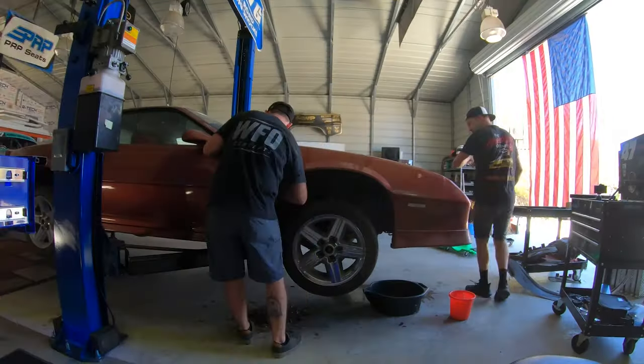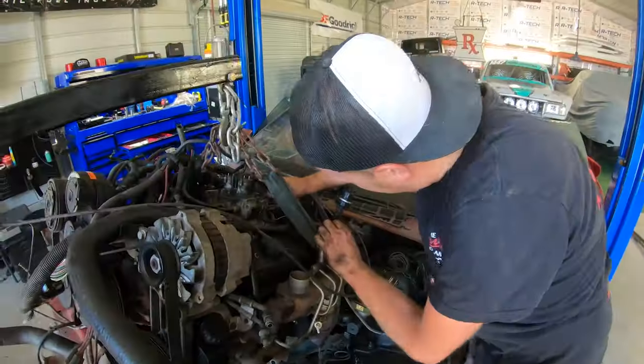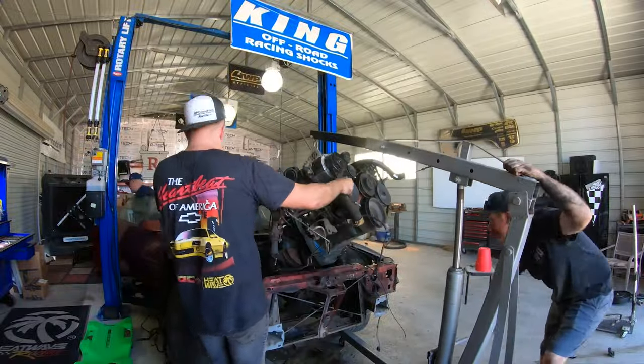Episode two. I'm excited to get into it, but let's talk about episode one — Americana episode one. We got into stripping this old girl down, took engine, trans, interior out of it, and kind of introduced the car and what we're gonna do with it. Now we dive into episode two and we're gonna get into chassis.